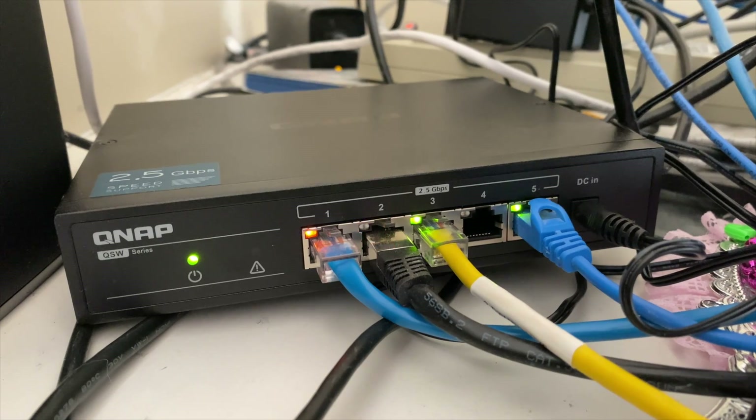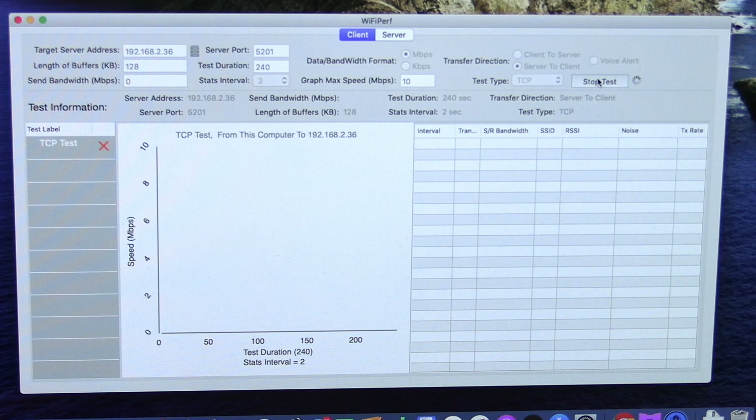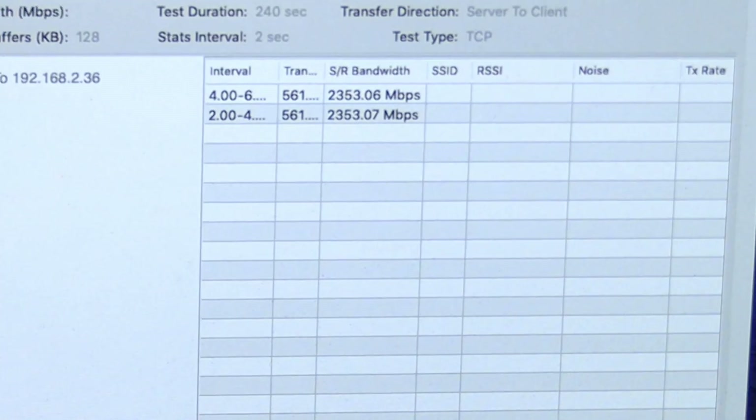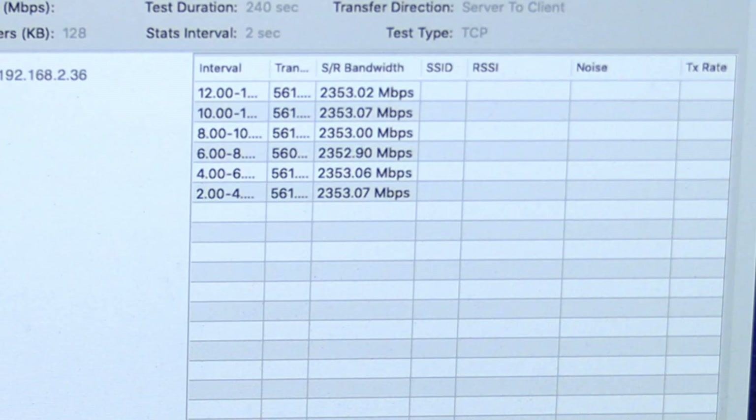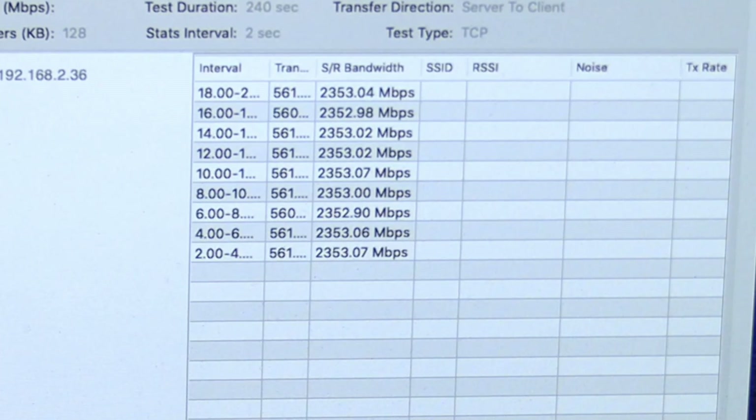Now we've got the 2.5 gigabit switch set up with a device connected to it, and we're going to run that speed test again from the Mac Mini. The test should be slower than what we saw running at 10 gigabits per second, but still faster than a single gigabit. Sure enough, we're getting about 2.3 gigabits per second — exactly what you want to see. That tells me that devices I plug into this will be able to take advantage of my new internet connection, and this one is a lot less expensive than the 10 gig switch, so I can very inexpensively add additional clients to the network where I need speed.